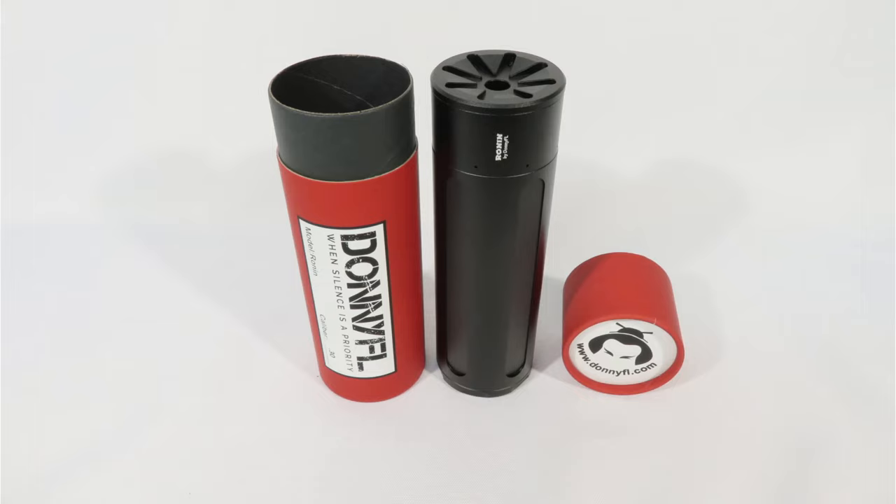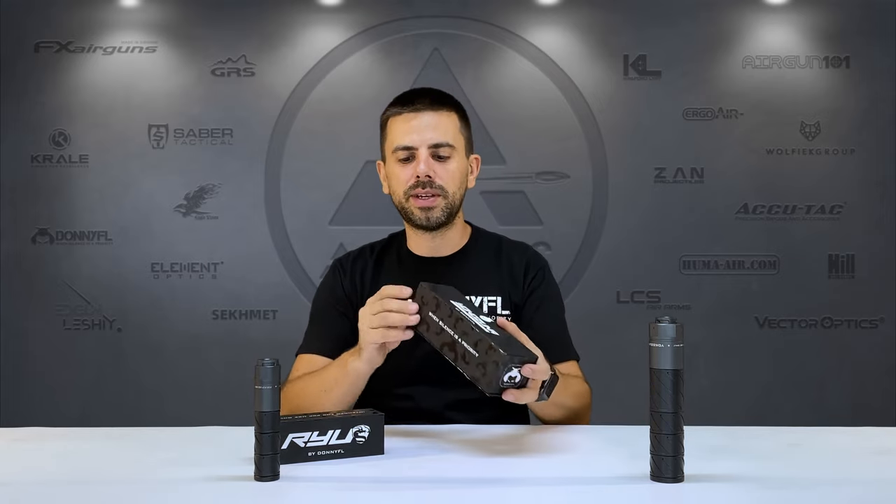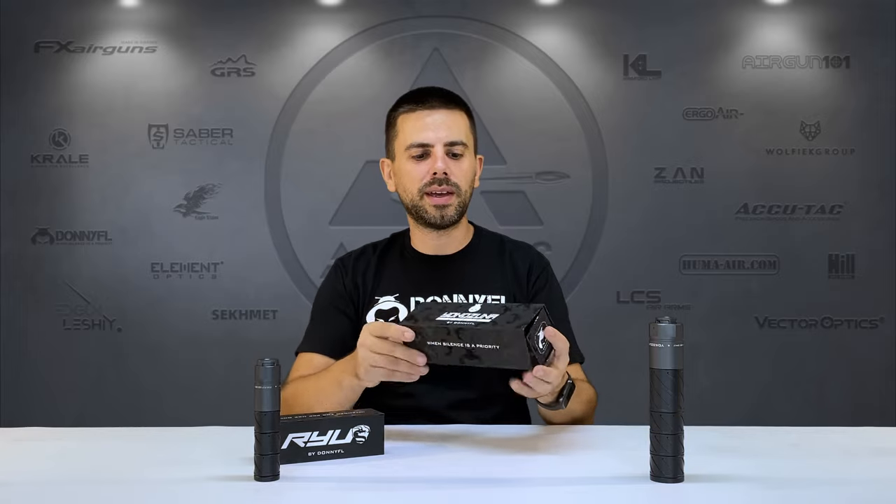Donny FL moderators — we know them coming in these dynamite tube style red boxes, which was pretty cool. I love those moderators, they've never let me down and many of us are really happy using them. So I was very keen and interested when they announced the new lineup, the Yokozuna and the Ryu, coming in those very nice new boxes with some magnetic opening and closing.